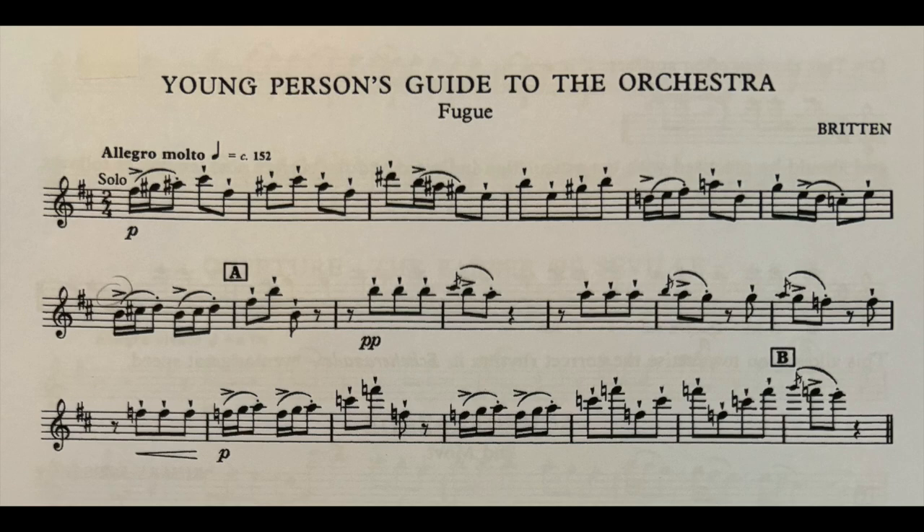Hi piccolo players. In this video I'm going to go over the Young Person's Guide to the Orchestra. It's got a great, really cute piccolo solo. I'm going to play it down once and then go over any advice or practice strategies that I have.